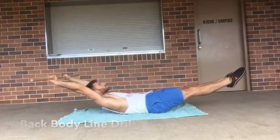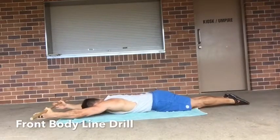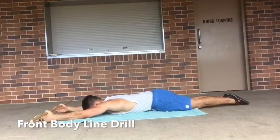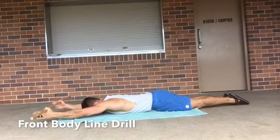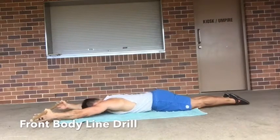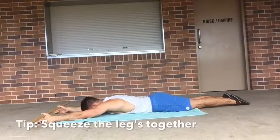The front body line is a similar concept — we're relaxing, then finding that hollow body by tucking the tail, pulling in the ribcage, and drawing the belly button off the ground. Elbows are locked, we want external rotation, and we're trying to lift the elbows off the ground and hold that position.